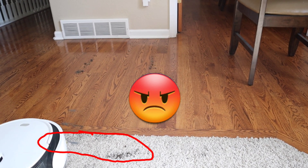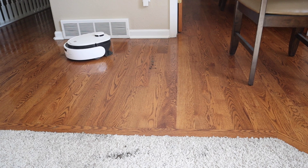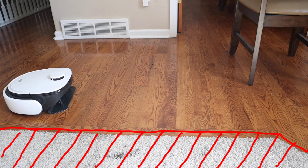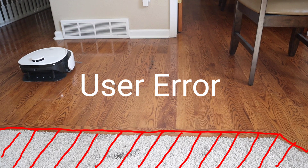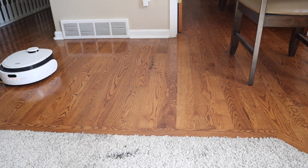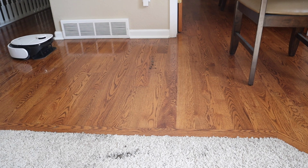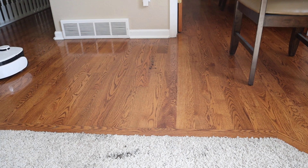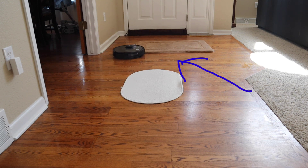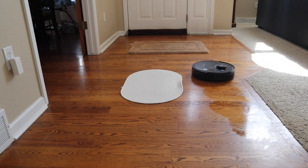The VidiBot N1 has the ability to raise its mopping pad to transition from hardwood floors over to a carpeted area and back onto hardwood — this is very unique. Most robot vacuums require you to physically remove the mopping pad before the robot can transition onto carpet. The Osmo is the only robot vacuum I know of that has advanced carpet detection and carpet avoidance.